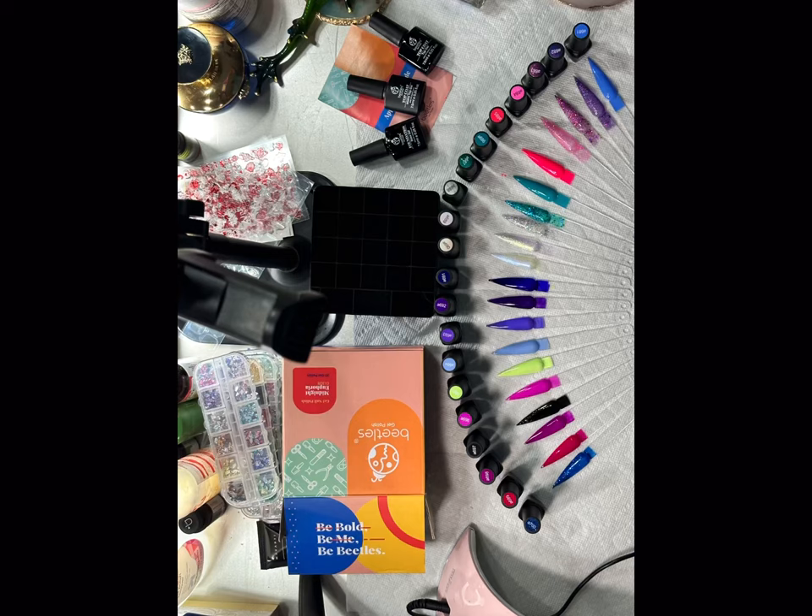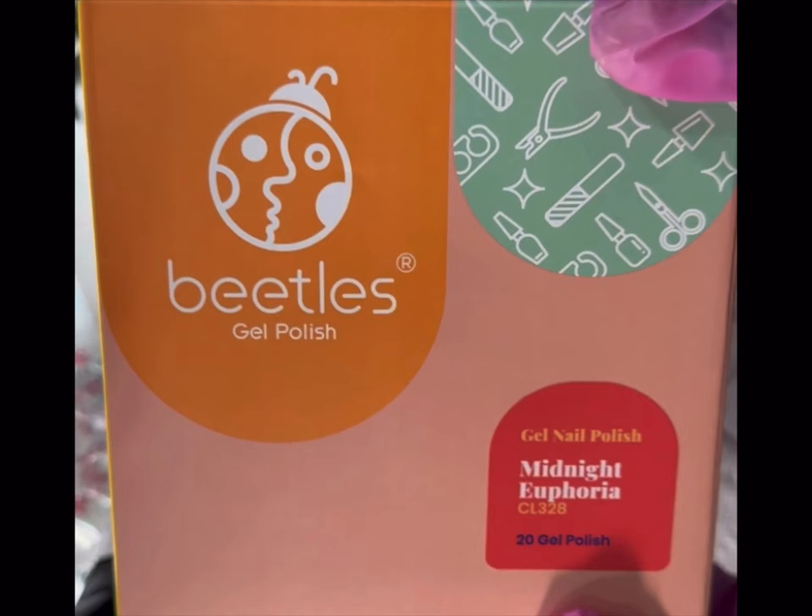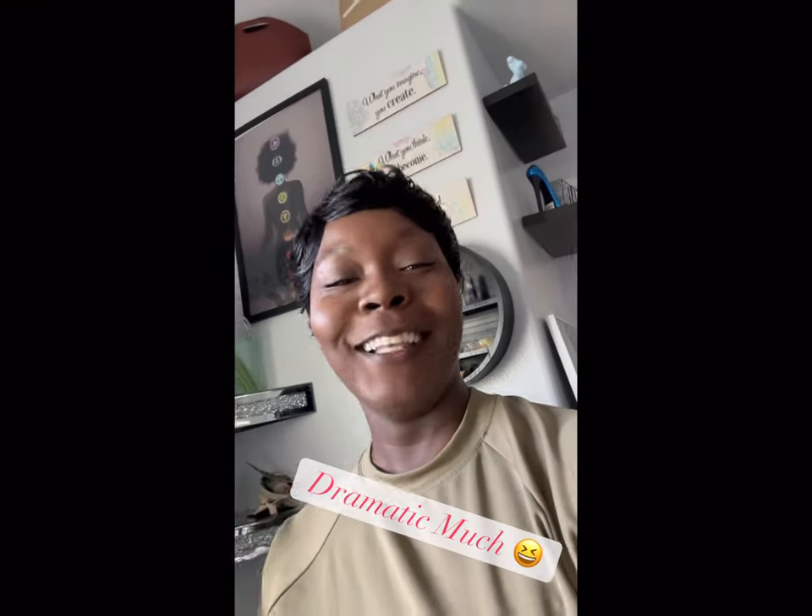In today's video I'll be reviewing and swatching one of the Beetles gel nail kits. I think this is a great product — this is the Beetles gel nail polish set in the color Midnight Euphoria. It has like 20 colors in it, and I'm constantly trying out new things, so stay tuned.